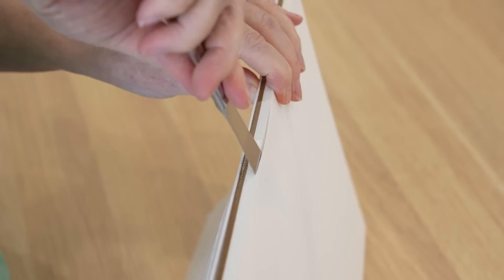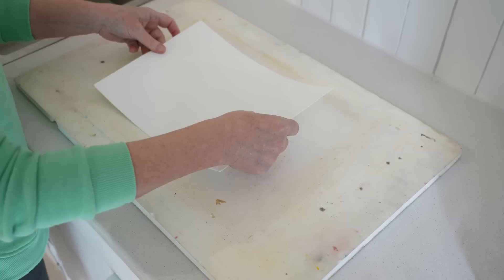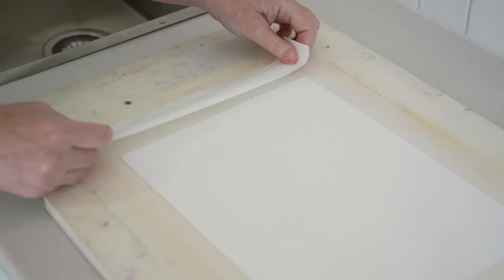I took it off the block and stretched the paper first because I work on paper that's fairly wet and I never seem to have much success with blocks. They always seem to buckle and pucker for me, and I prefer to paint on paper that's completely flat.